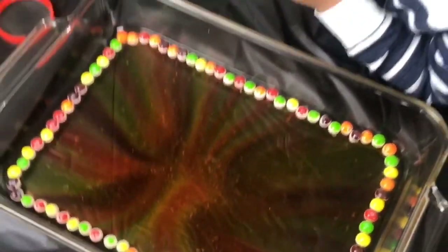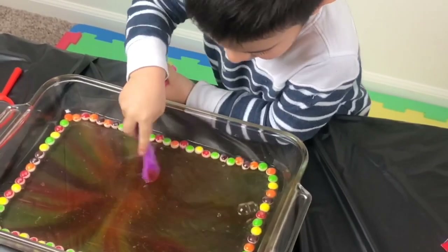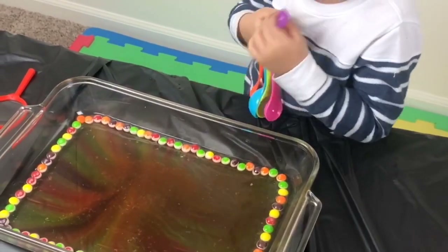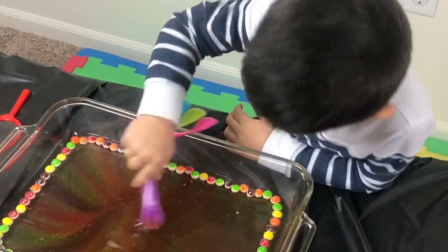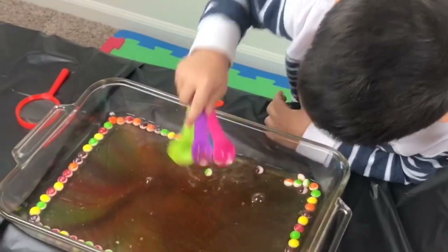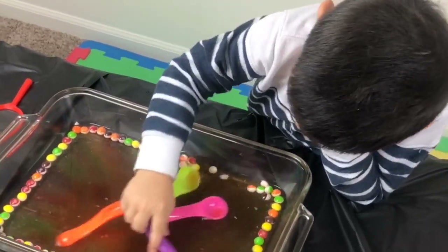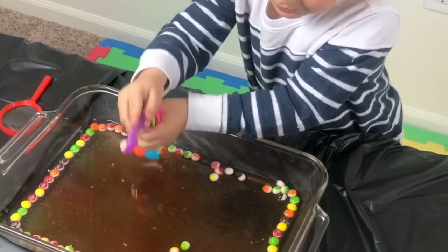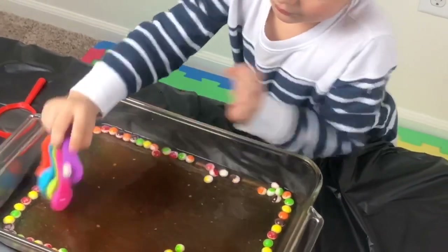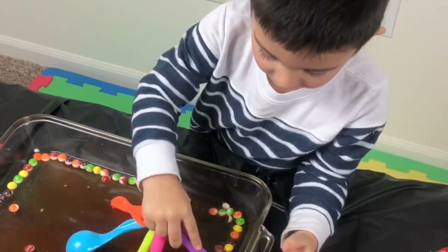Can we mix? Alright, go ahead and mix it. It's going to go away. Whoa! Bye rainbow. There we go. So that is our little Skittle rainbow experiment. We hope you like it. It was a quick video, and we will see you next time. Go ahead and like and subscribe our channel if you are liking our videos. Bye!